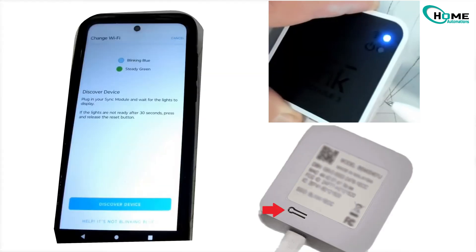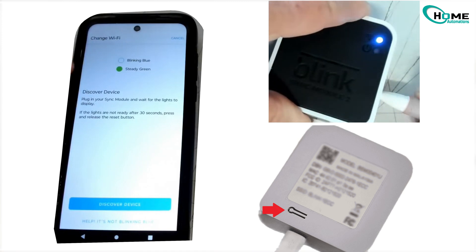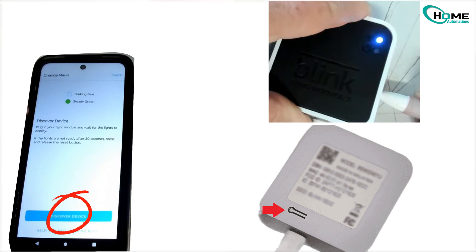press and hold that button until you see a red flash, then release. Wait a few seconds — you should see a blinking blue light, which means it's in pairing mode.